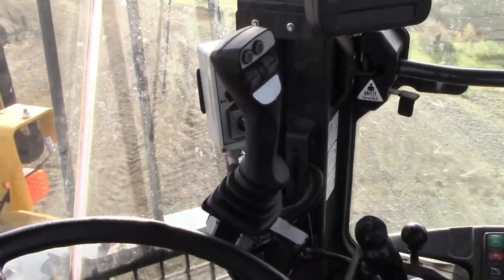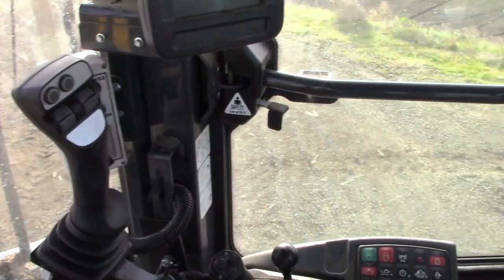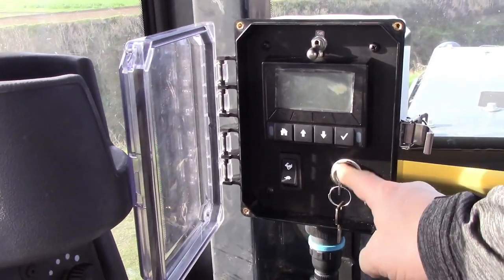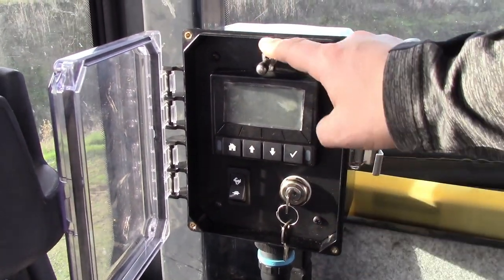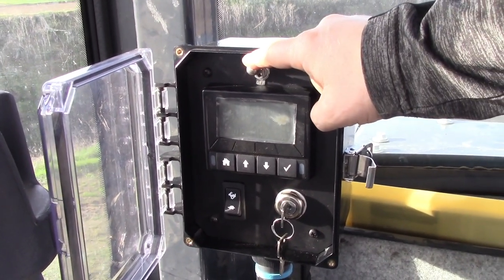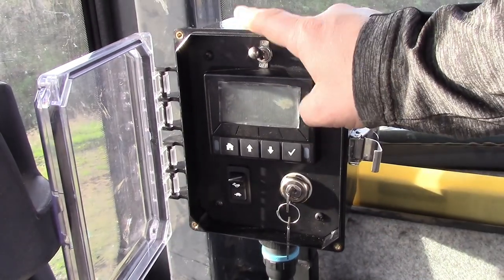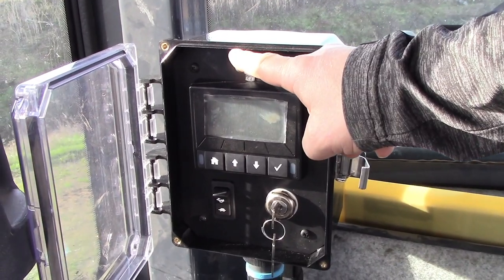Inside the cab we have the joystick, located conveniently by the handles, and the control box mounted in the back. The control box uses a key switch to start the engine on the boom mower. There's a mower switch on the top — flip that on to operate the mower. At the bottom we have high and low idle controls for engine speed. Keep in mind that you cannot start the mower with the mower switch in the on position — that is a safety feature.